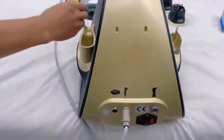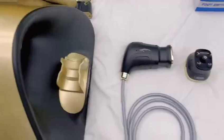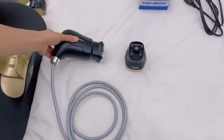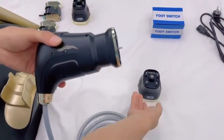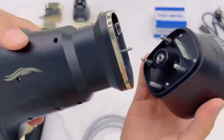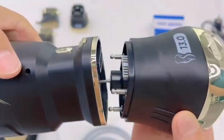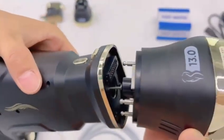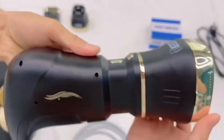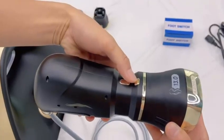Be sure to install it in place, then place the handle in the holder. Install the liposonics handle. When inserting the corresponding cartridge, align the rod with the hole first, then insert it into the corresponding hole tightly. When removing the cartridge, press here and pull it out.